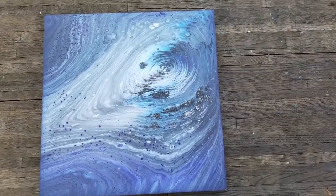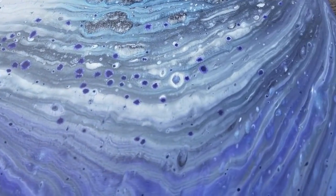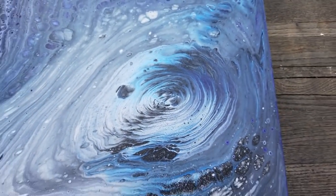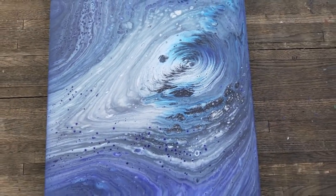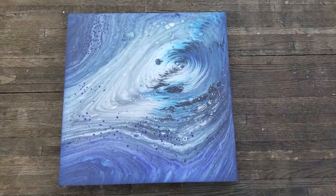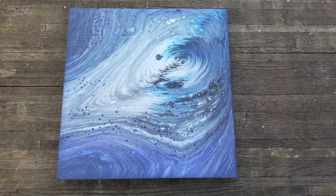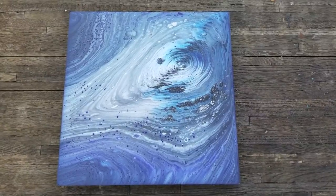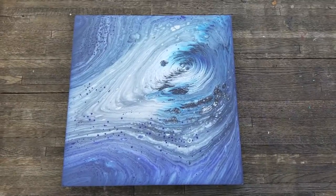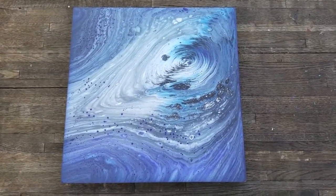So here it is all dry. I am in love. I love these little purple dots that popped up. I definitely love the center part here. I think it's awesome and I think covered in resin it will really pop and just be amazing. I am going to go ahead and get this shipped off to Artist Till Death. Make sure you subscribe to my channel and I will put a link to their channel in the description so you can go subscribe to them and see that video when it comes out. We'll see you guys next time.